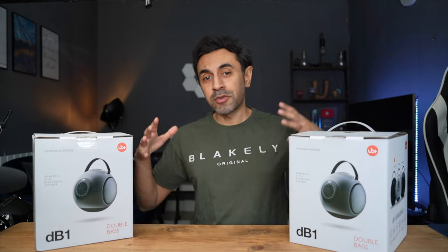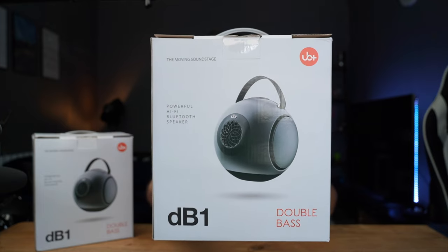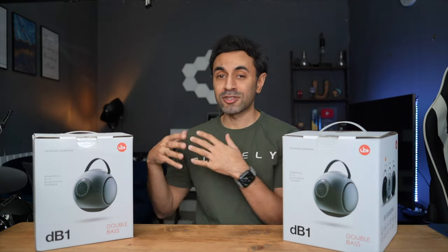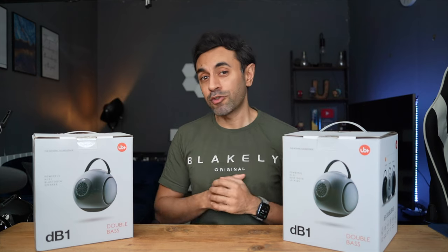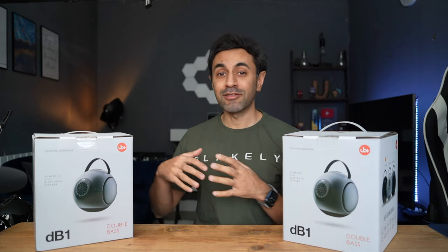What's up guys, in today's video I'm reviewing this brand new Bluetooth speaker that I've just received. This is the DB1 Double Bass, it's by a company called UB Plus. This was released very recently on Indiegogo, they smashed their crowdfunding and it's now started shipping. As you can see I've bought two of them — they come in at $499 each. Check out the link in the description to always see the latest pricing information in case they have any discounts running.